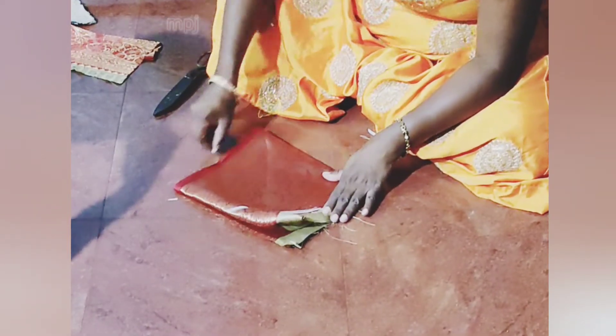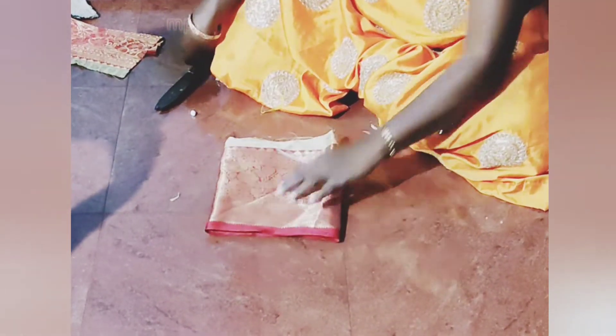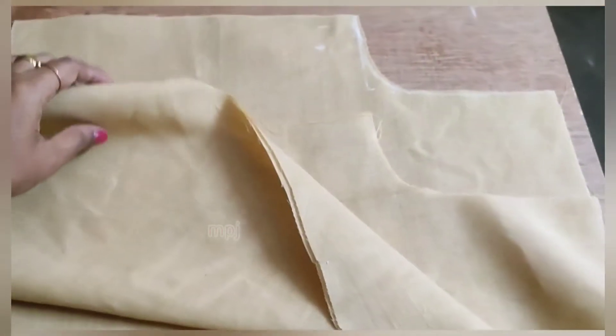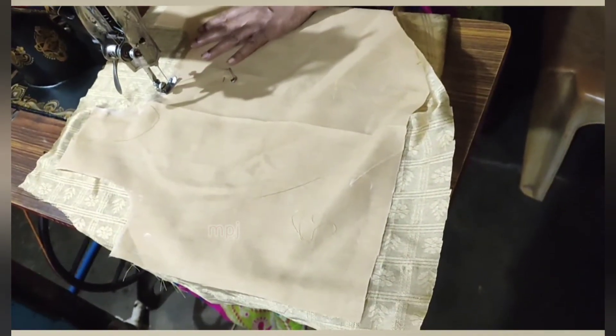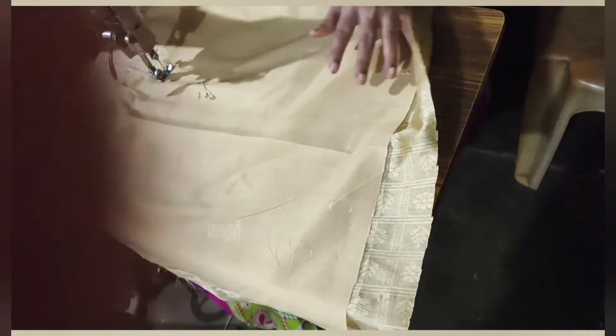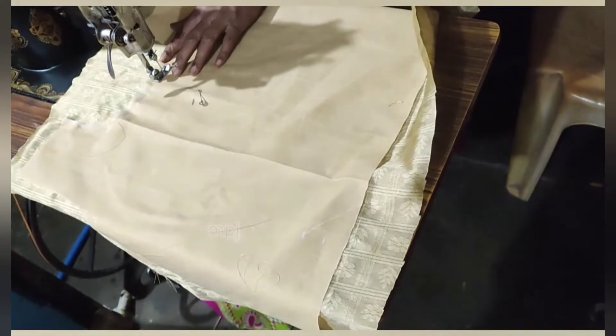We will cut the lining. 4, 5, 6, 9, 14, 15.